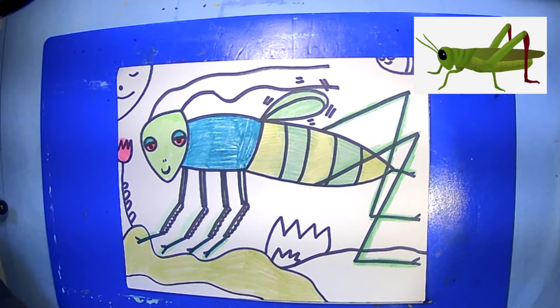Hello, boys and girls. Today we are going to be drawing and creating crickets — drawings of crickets, springtime drawings.